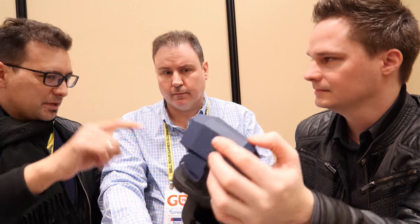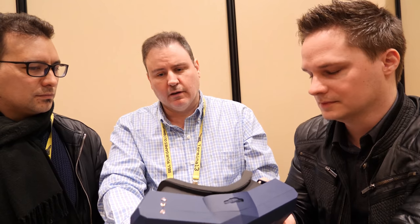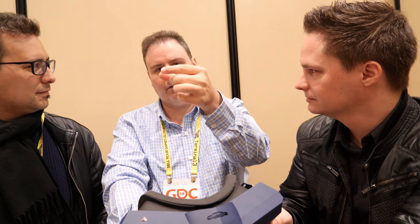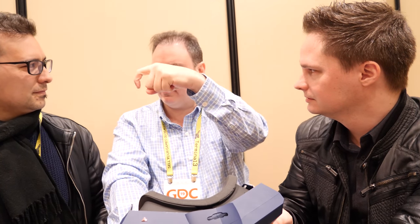The cable for the RE version is completely different — different sleeve, different housing, different connectors, much stronger. At GTC someone stepped on the cable at the back of the PC and it bent to almost a 90-degree angle. On the new ruggedized cable, that's basically impossible — it'll lift the whole computer up. It's a monster cable.